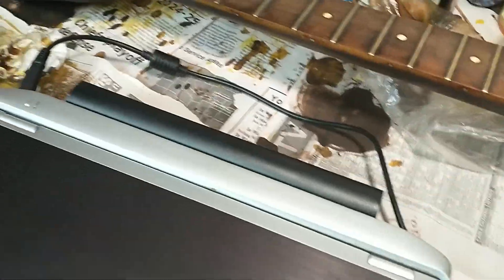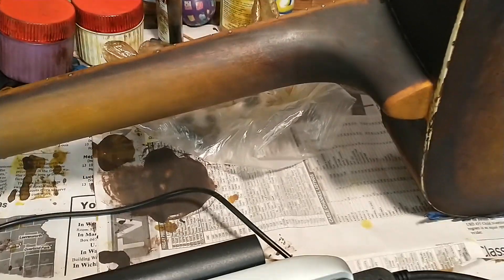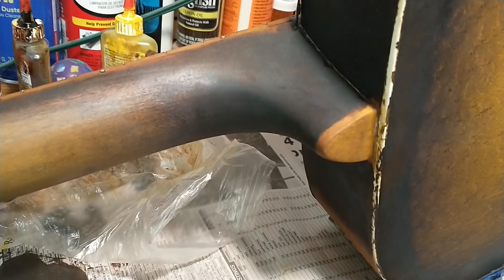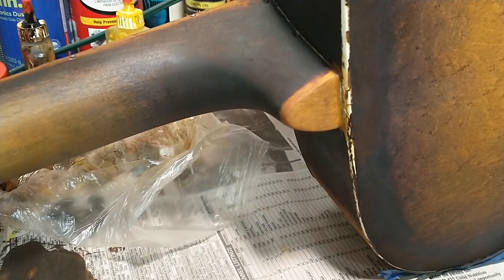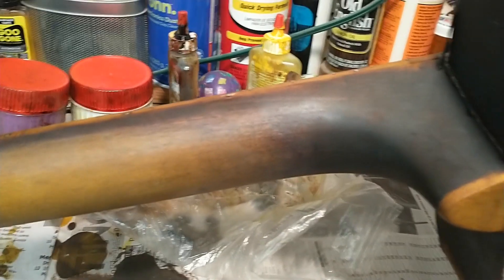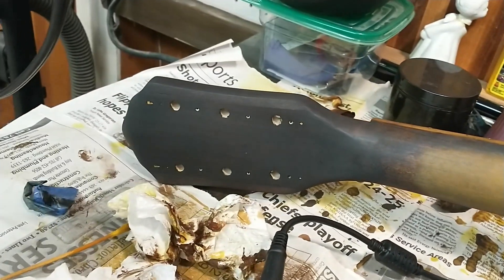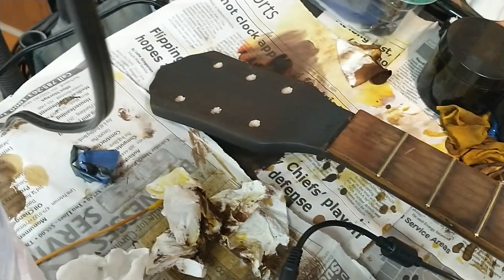I foolishly removed some of the tape on the binding, forgetting that I'm going to need it taped for finishing. One thing that turned out really cool — when I showed it to Kevin the other night, he immediately noticed the plug on the end of the joint being a different color. I said 'that is so cool, I love it.' I had planned that from the beginning because I thought it was so cool that it had a wood plug there.